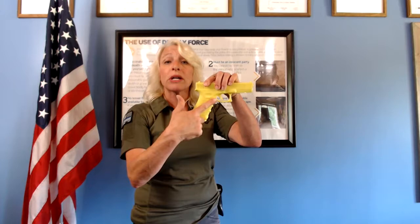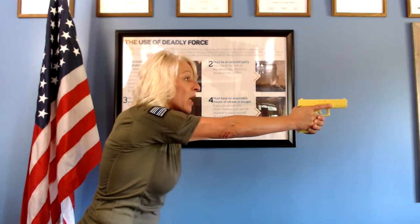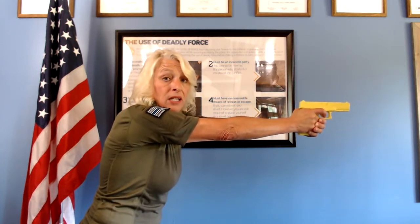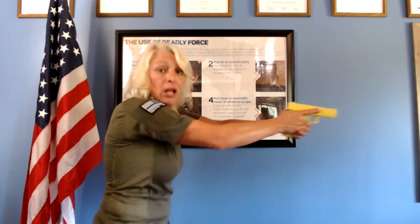Rule number three — and this is the one that catches most folks off guard — rule number four: we need to have good trigger finger management. We need to make sure that our trigger finger stays off of the trigger and outside and away from the trigger guard until we're on target and ready to shoot. Notice my trigger finger is indexed high along the slide, the frame of the gun. Once I am on target, that is when I can begin that trigger press until it goes boom. Once the firearm goes off, bring that trigger finger back and index it along the frame of the gun.